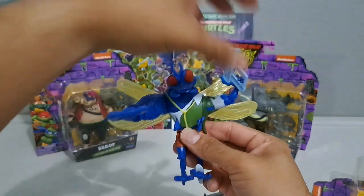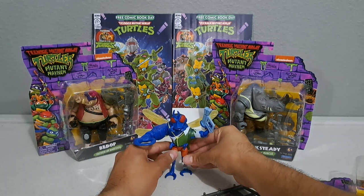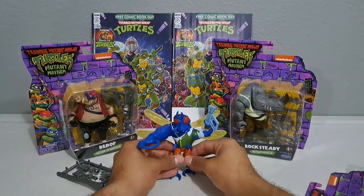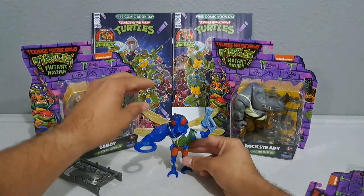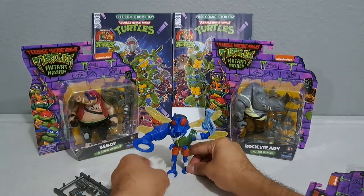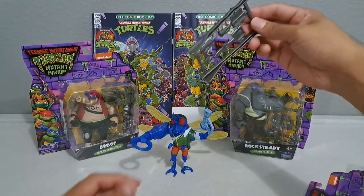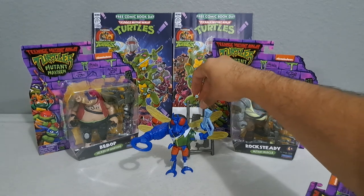Setting him down — he kind of wants to tip back, so it takes some playing around to angle him just right. Bowing the legs outwards a bit does the trick and gets him to stand. We'll put his weapons accessory rack right behind him. Next up is Bebop.